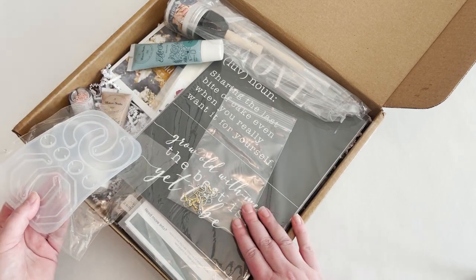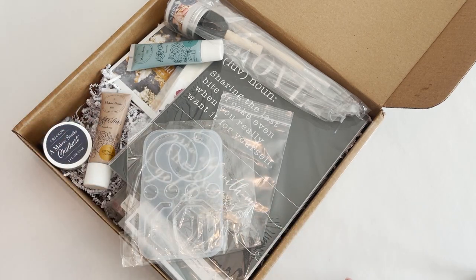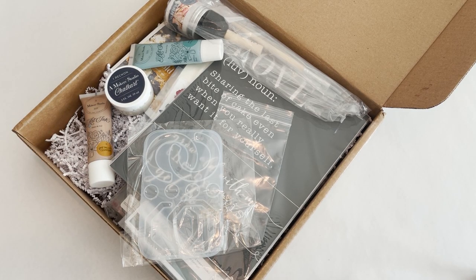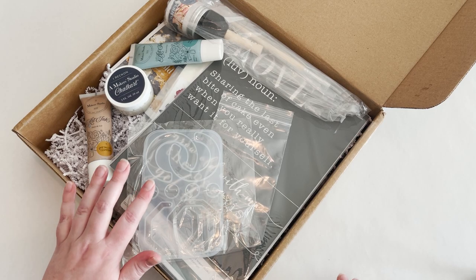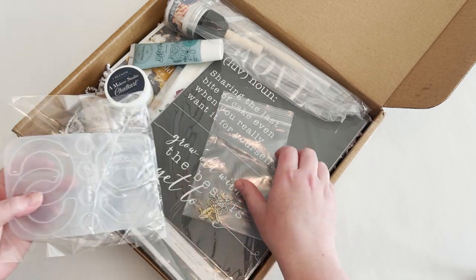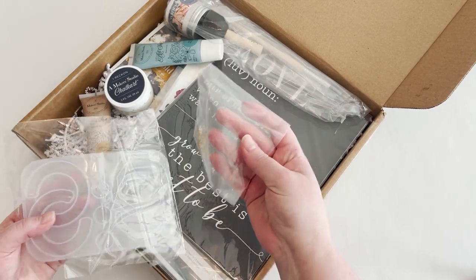So in this box right here — removing things that aren't part of the box — these are resin earrings, or rather you will make resin earrings with what's included. It comes with the little hooks for those.